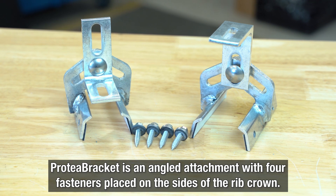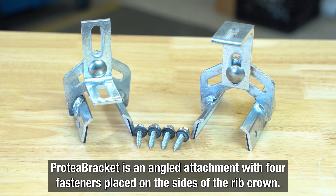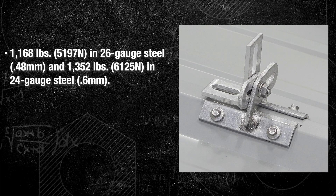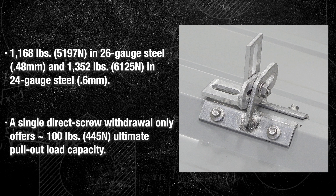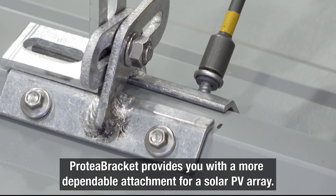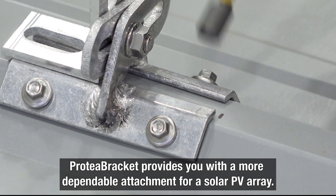Protea Bracket is an angled attachment with four fasteners placed on the sides of the rib crown, redirecting pull-up forces into shear forces, making it much stronger than top-down attachments at risk for wind uplift. This allows Protea Bracket to achieve over 1,100 pounds of holding strength in 26-gauge steel, while a top-down screw achieves roughly 100 pounds — that equals over 10 times the holding capacity — providing a much more dependable attachment for a solar PV array.